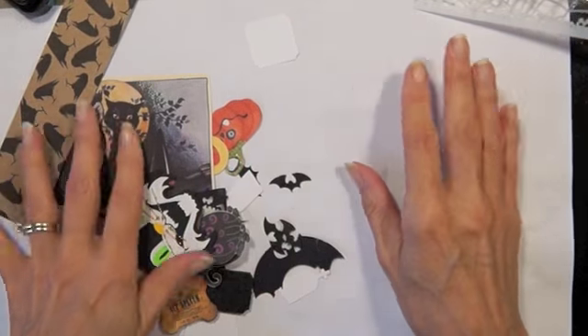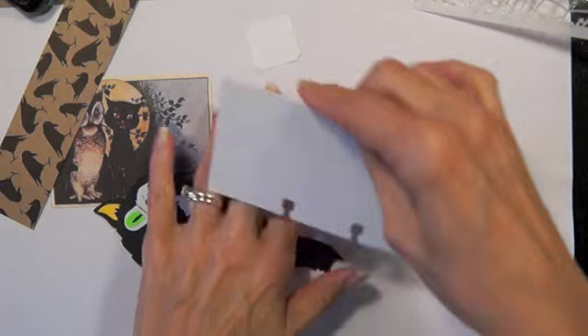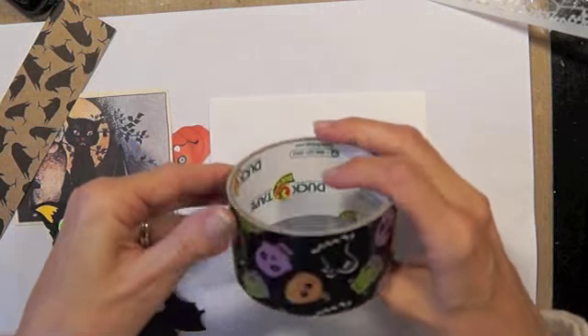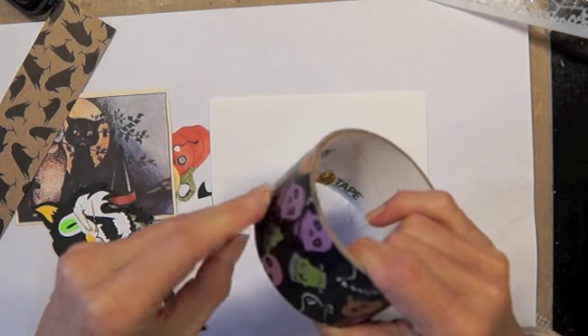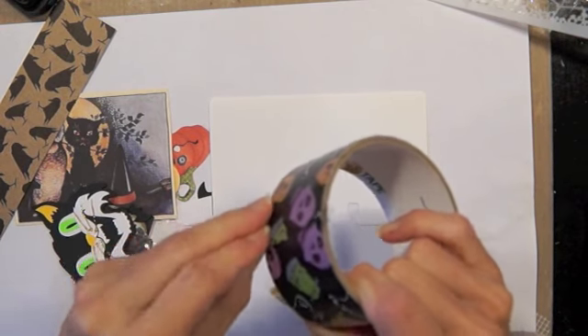Okay, so anyway let's get started on this card. Here's a Rolodex card and I have some Halloween duct tape — I thought I'd use this today just because I have it, and it's probably the last piece of it. I like duct tape, it's fun.